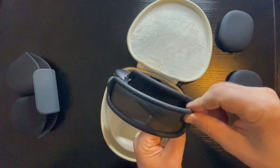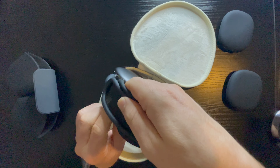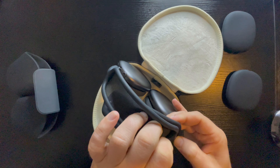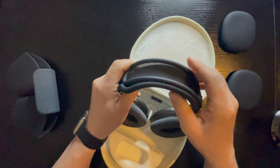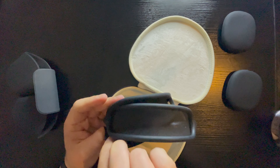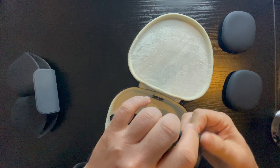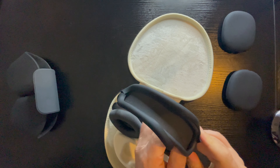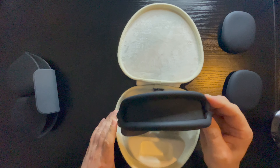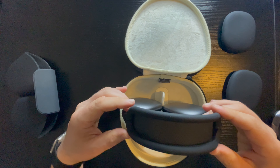I want to be honest, I've never done this before. It shouldn't be a big deal. Yeah, as you can see, we did it! Done, so now we have a protection for our Apple AirPods Max.